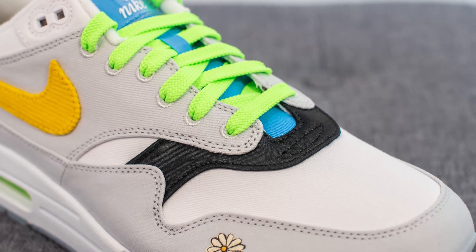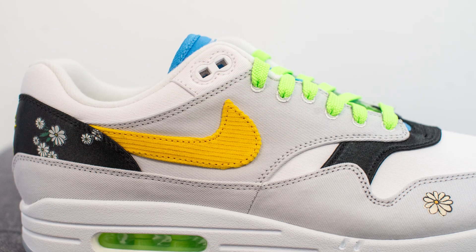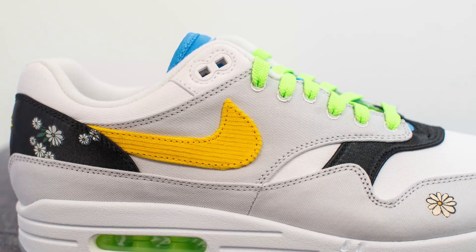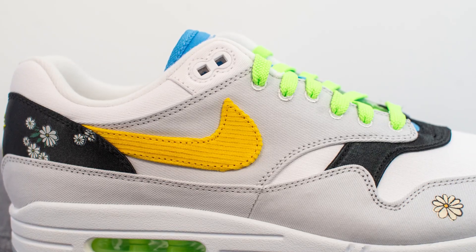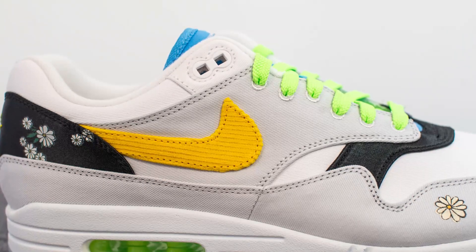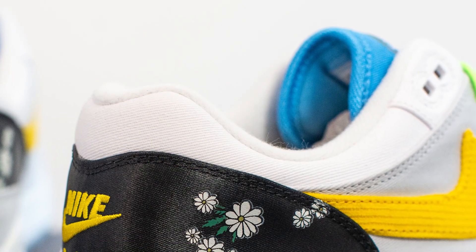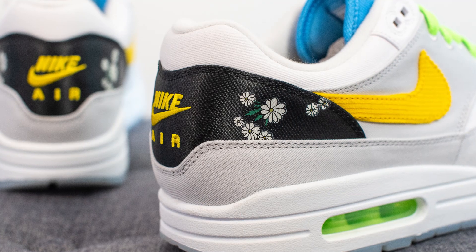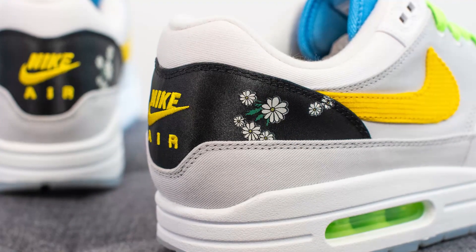At the base of the toe box where the laces start, we have a black nylon material. This gray canvas runs down the length of the shoe as a mud guard and also covers the quarter panel of the shoe as well. Overlaid on top we have a yellow colored swoosh constructed out of corduroy. Surrounding the top ankle collar area we see white canvas again, and below this we have that black nylon material with daisy graphics printed throughout.